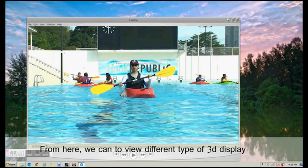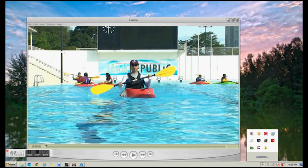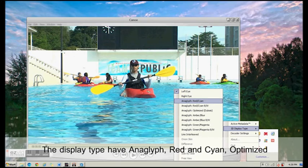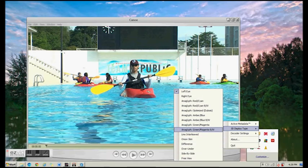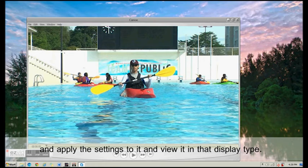From here, we will be able to view different kinds of 3D effects and display types — from anaglyph red-to-cyan optimized, amber blue, red and magenta, and line-interleaved left and right eye, difference, over-under, side by side, and free view. It depends on what kind of display type you are looking for, and you can select and play around. Put on your 3D glasses now.